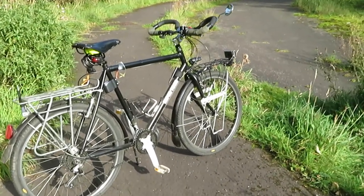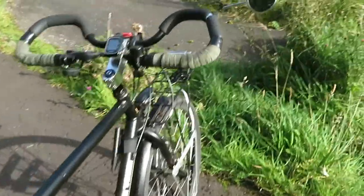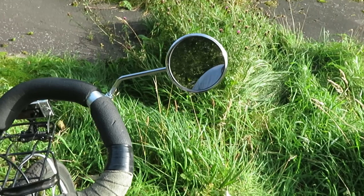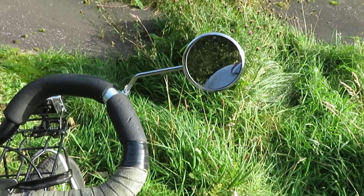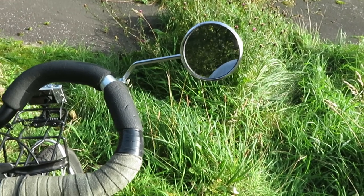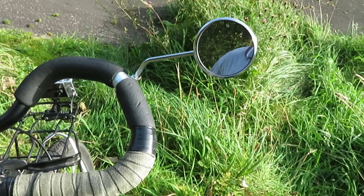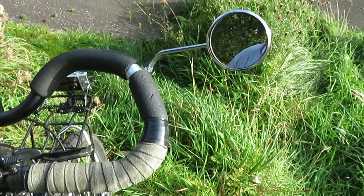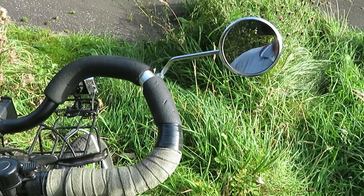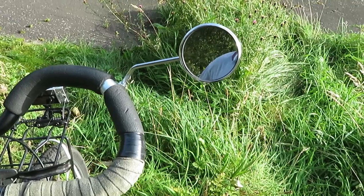A couple of changes I've made to my bike — first of all I've put on this Halfords 3-inch mirror. I say Halfords, I don't think Halfords make it, I think they just distribute it. You get it out of Halfords for only six pounds. The cheapest I've seen it on eBay was £8.99, so you get a big saving buying from Halfords.